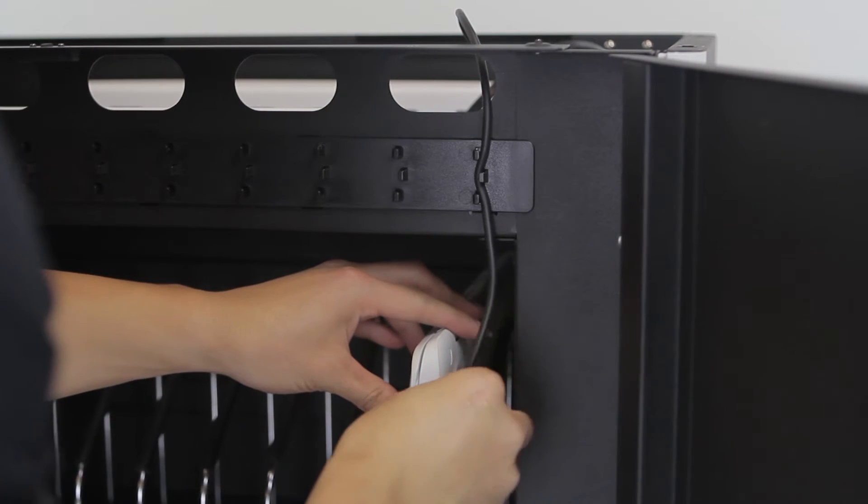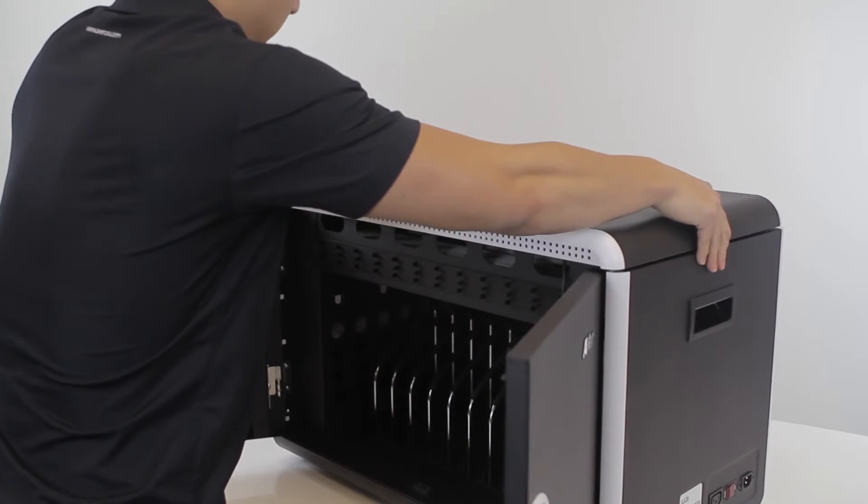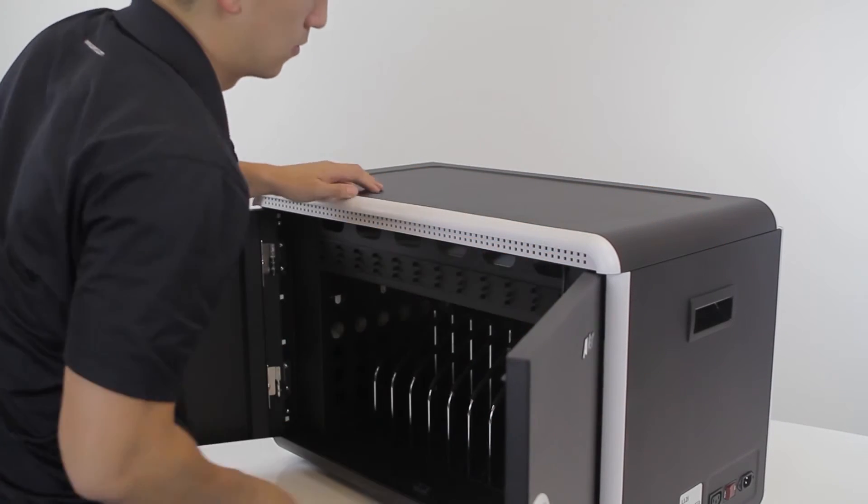Place your device into the cabinet and plug it in. Your device will begin to charge. Replace the cabinet top and screw in the two screws and you are finished.